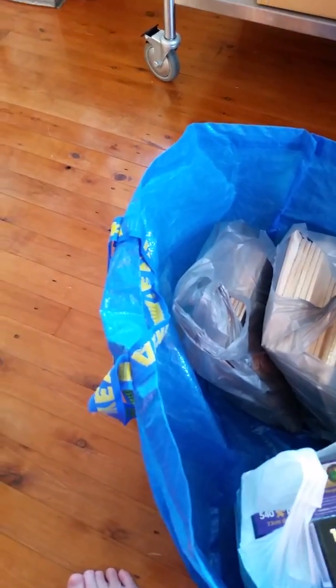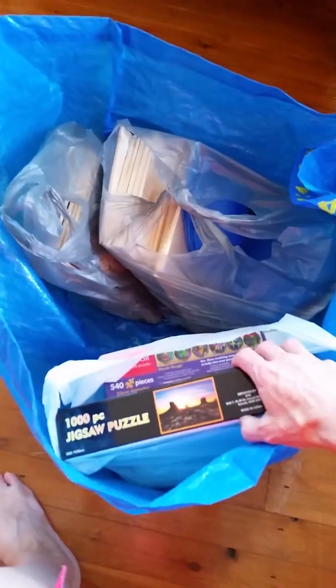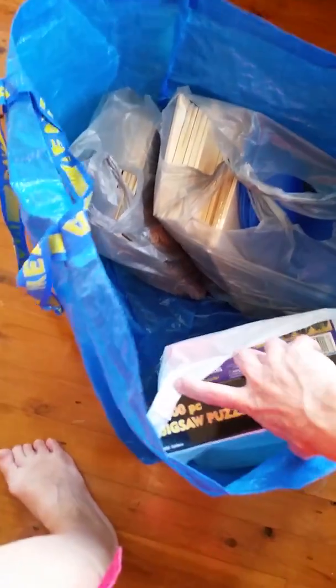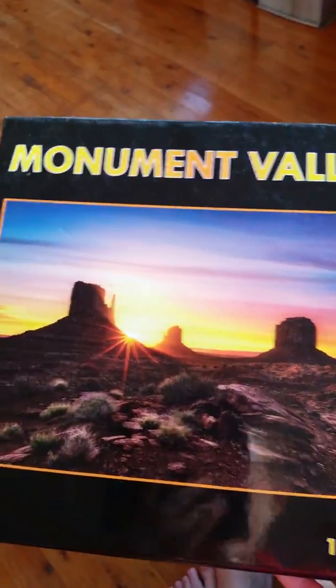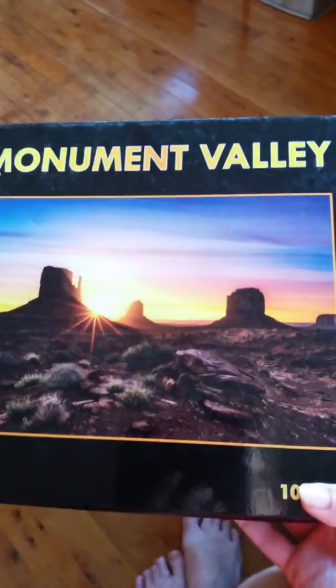In here are some jigsaw puzzles, and I had had a thought about using the pieces in the jigsaw puzzles to maybe create color variation necklaces and other pieces. So that's a possibility.